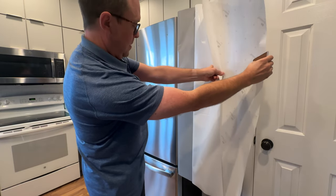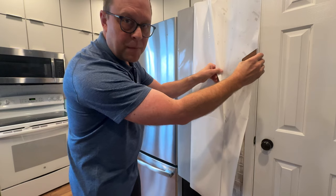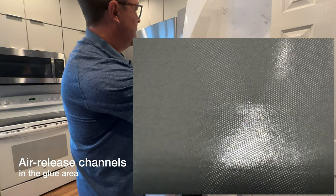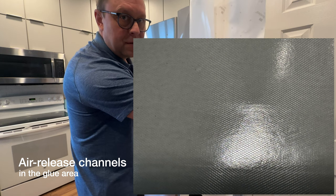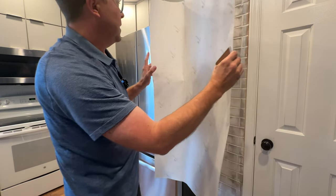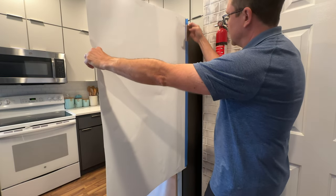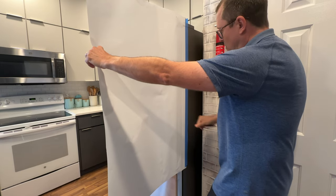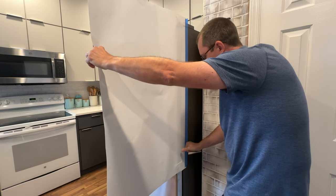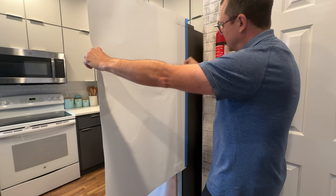This is actually printed on 3M air release vinyl. They have a little grid on the back of the vinyl, so it's a high quality vinyl. The next thing I like to do — you can probably use your fingers or you can use a squeegee and squeegee the edges and corners. Make sure to get all the air bubbles out.